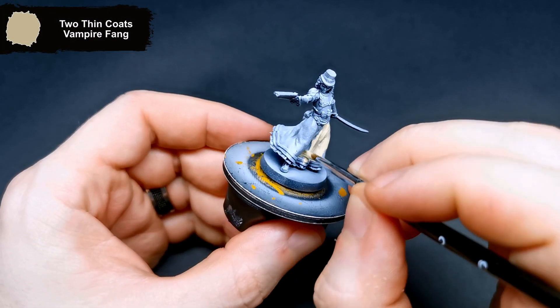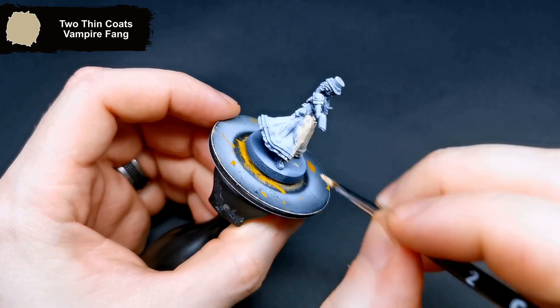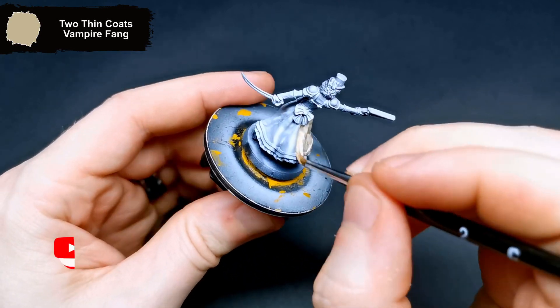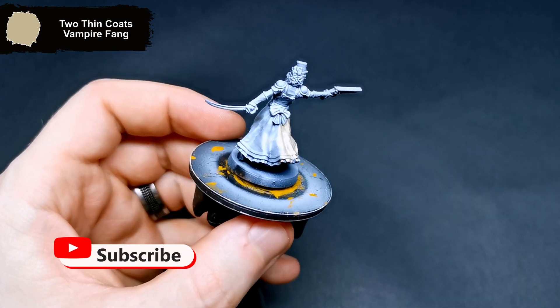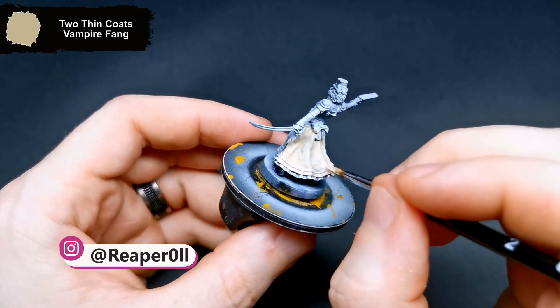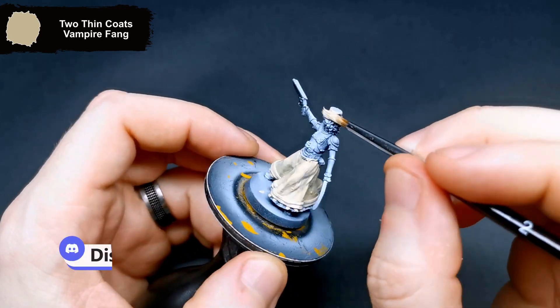Hi there, hope you're all doing well. I am back with Jean from the Gears and Guns expansion for Zombie Side: Undead or Alive. She was black and white Zenith primed, and I get started with Vampire Fang as the base layer for her dress. If you have any questions, feel free to drop them in the comments below. You can also join Discord using the link in the description.